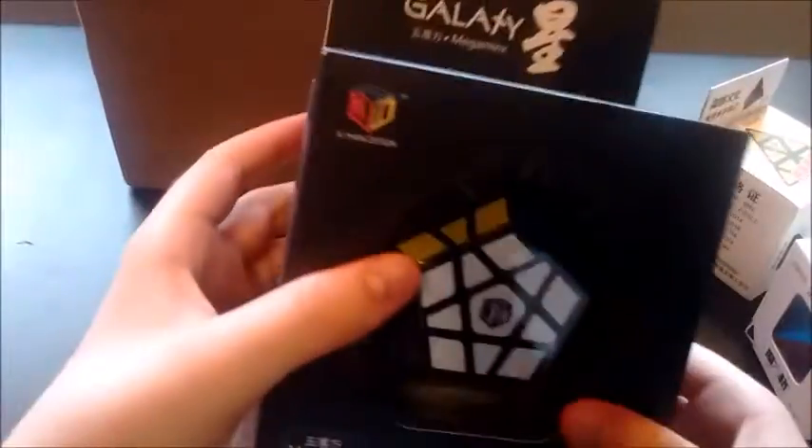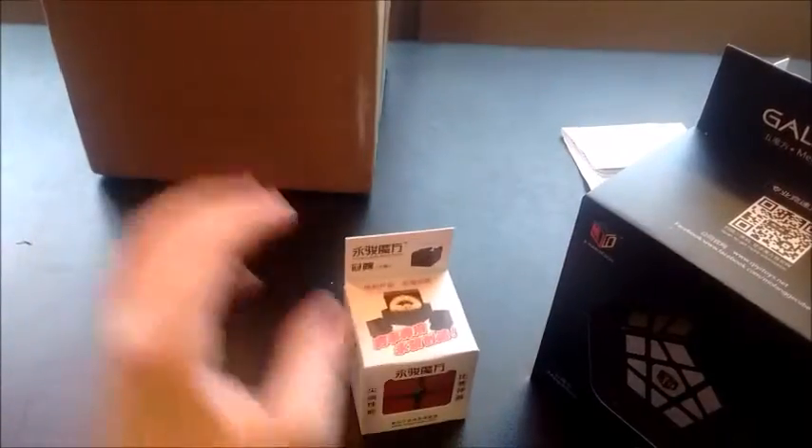A bunch of stickers. X-Men Galaxy Megaminx — this I'm really excited about. A cube stand. And finally, a Guan Po, also for a friend.